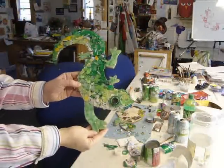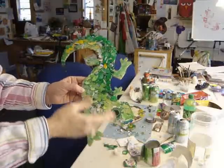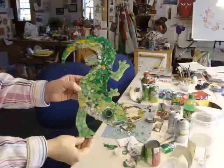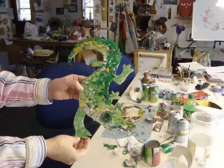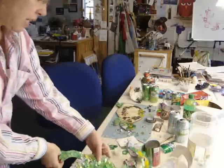Hey, I'm Kathy Little, and I'm going to be telling you today about making recycled art out of Coke bottles, Coke cans, Sprite cans, all different kinds of things.